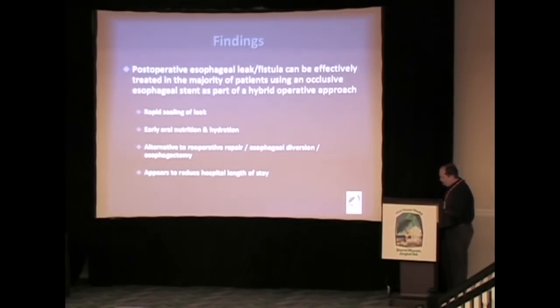Based on those three series, our current practice has found that leaks and fistulae can effectively be treated in quite a few of these patients — not every patient, certainly — but in quite a few with this hybrid technique. We generally see rapid sealing of the leak, early oral nutrition and hydration. We think it's an excellent alternative to reoperative repair: if you've repaired it once and it didn't work, you're now looking at a potential third surgery, diversion, or esophagectomy. In our experience, hospital stays appear shorter.